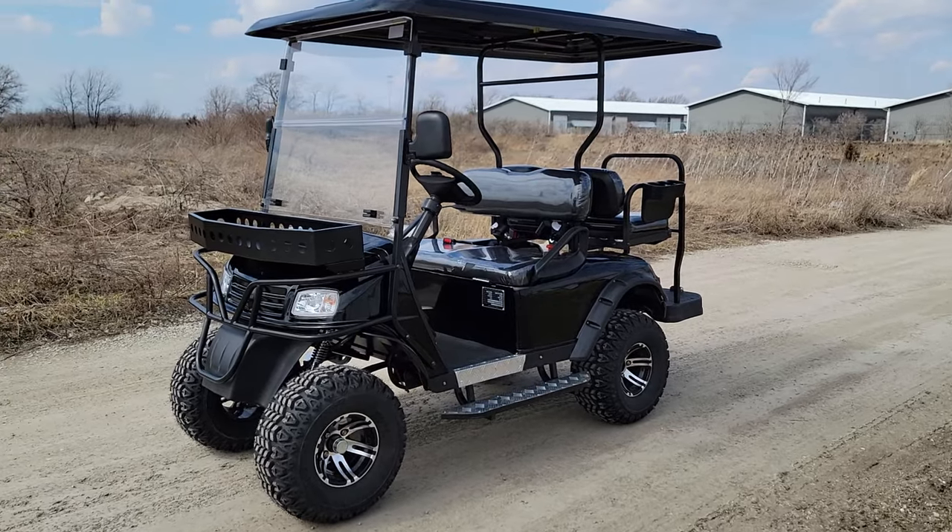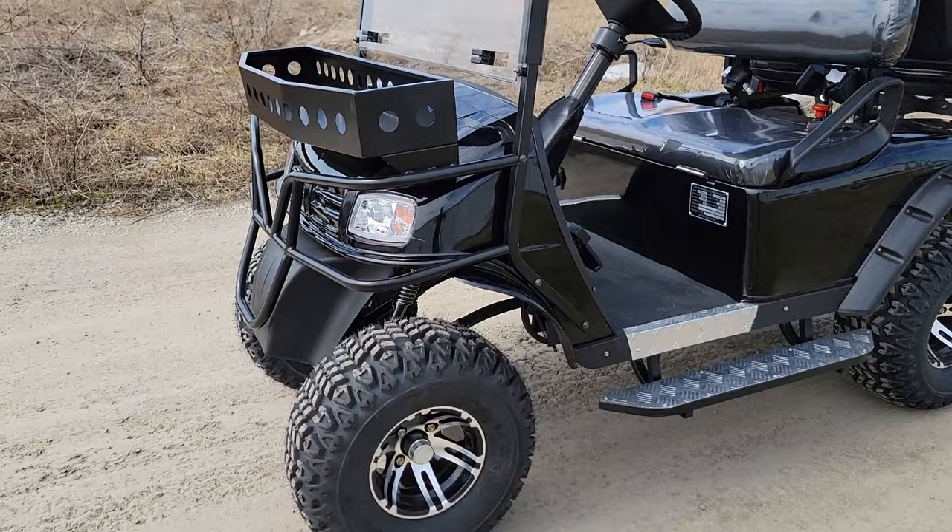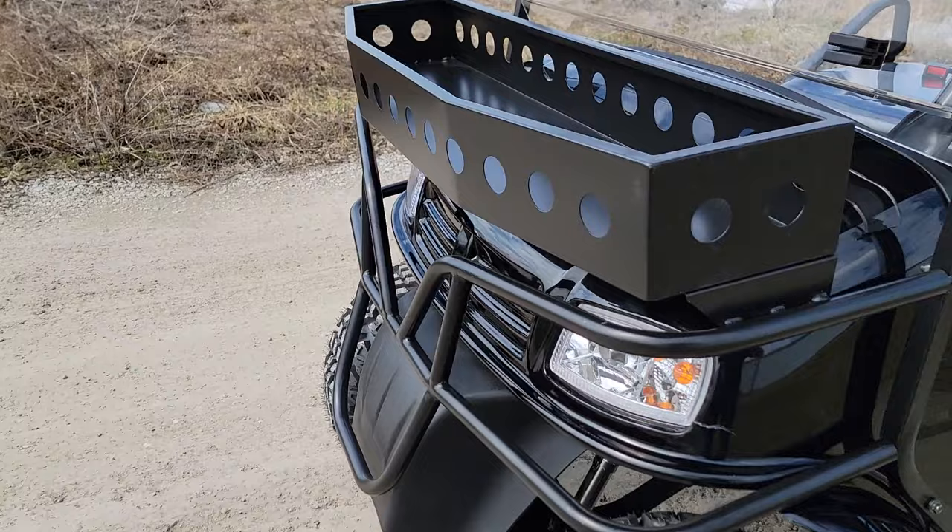What's up everybody, it's Gary here from safeforwholesale.com and today we're doing a little video on the E-Machine 48-volt electric golf cart. This one here is brand new, brand new to the market. At safeforwholesale.com, we are the exclusive seller of the E-Machine.